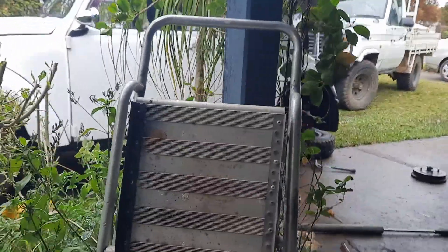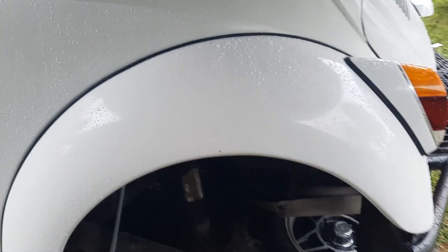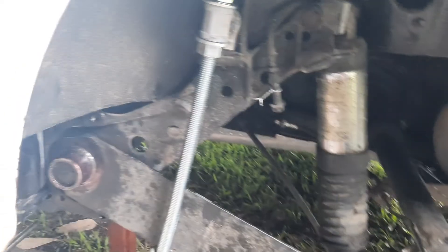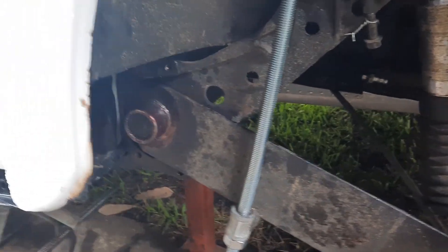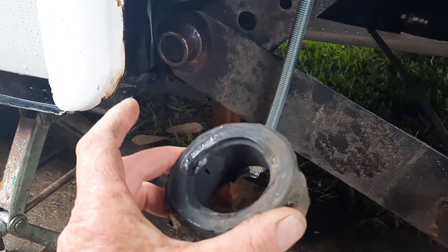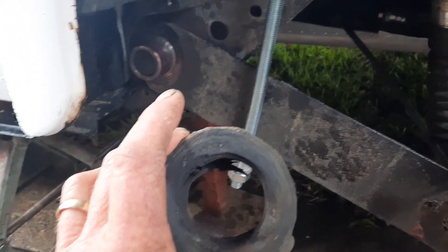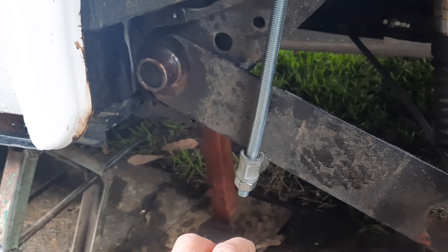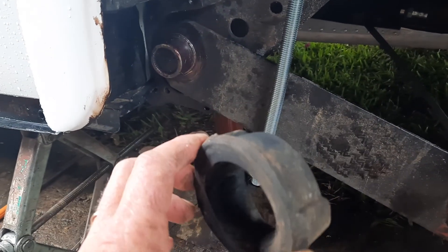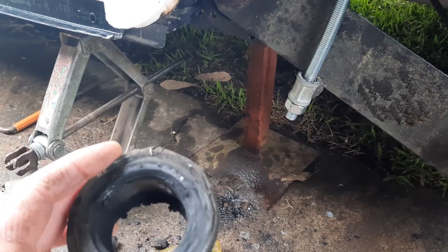Just a short video. I think I've discovered what the issue is, although they're not nearly as bad as what I thought they were. This is rubber bushes around the swing arm. I haven't broken the shaft or anything, it's still anchored. That one was the worst, but yeah, they're not as bad as I thought they would be.